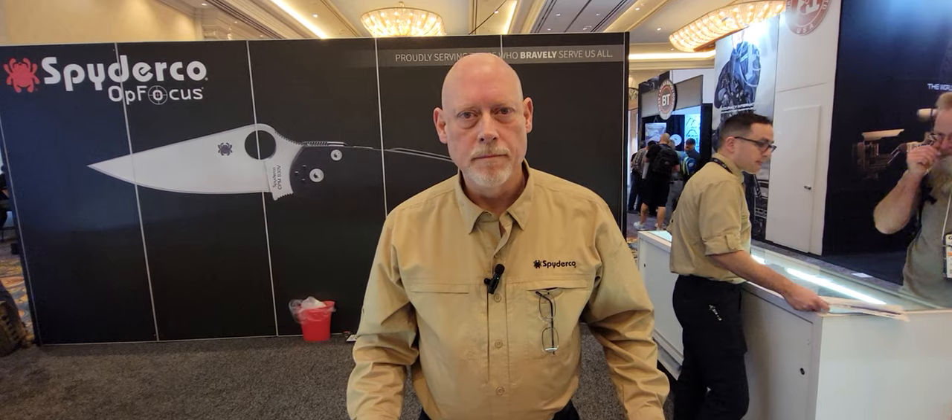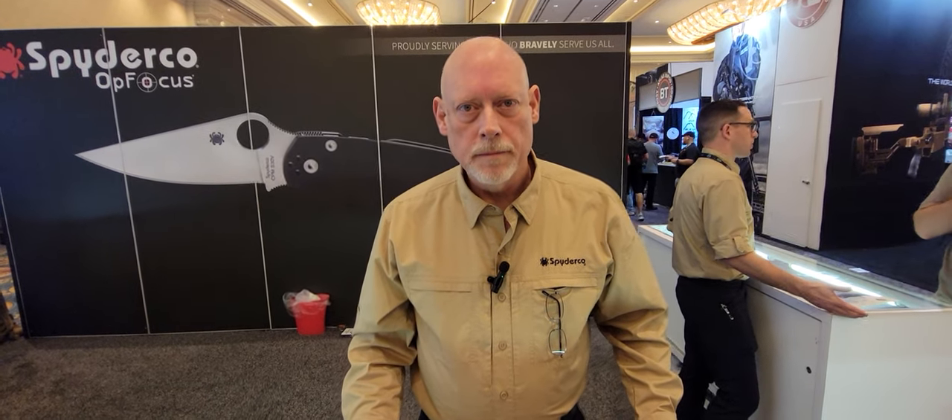Hey everybody, it's Jason from Straight Edge Knives. I'm here with Michael Janus of Spyderco. He's going to give us a quick tutorial on the differences between the liner lock and compression lock. Michael, go ahead and take it away.